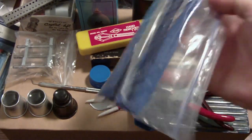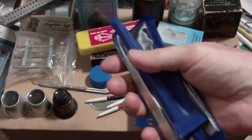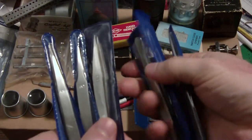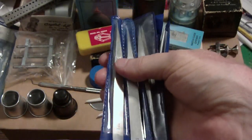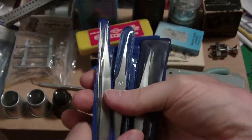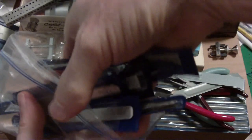Next are tweezers — they have to be non-magnetic. I've got a set with all different tip styles: wide, skinny, and more. You have to get non-magnetic tweezers because if they're magnetic, when you go to place a screw down it won't release from the tweezer. These aren't the best quality but they're good enough, and I like to keep them all together so I don't lose them.